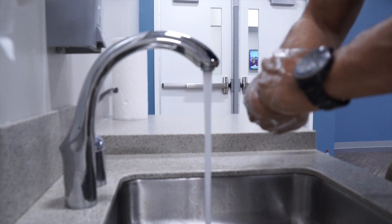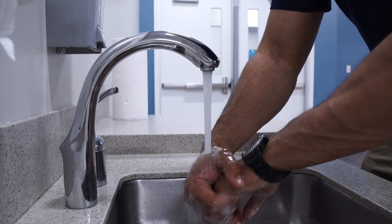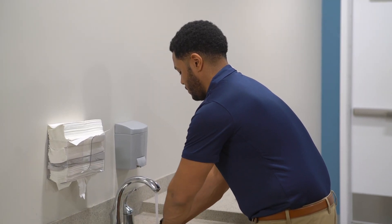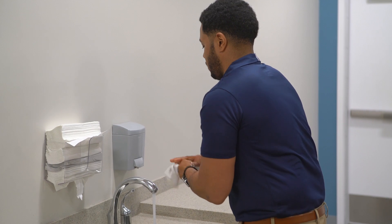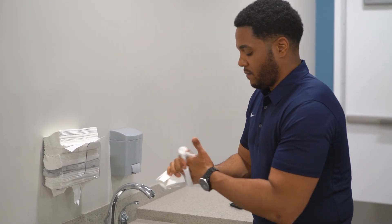After you've scrubbed your hands for 20 seconds, rinse them well under clean running water. Use a clean dry paper towel to shut off the water, and then dry your hands.